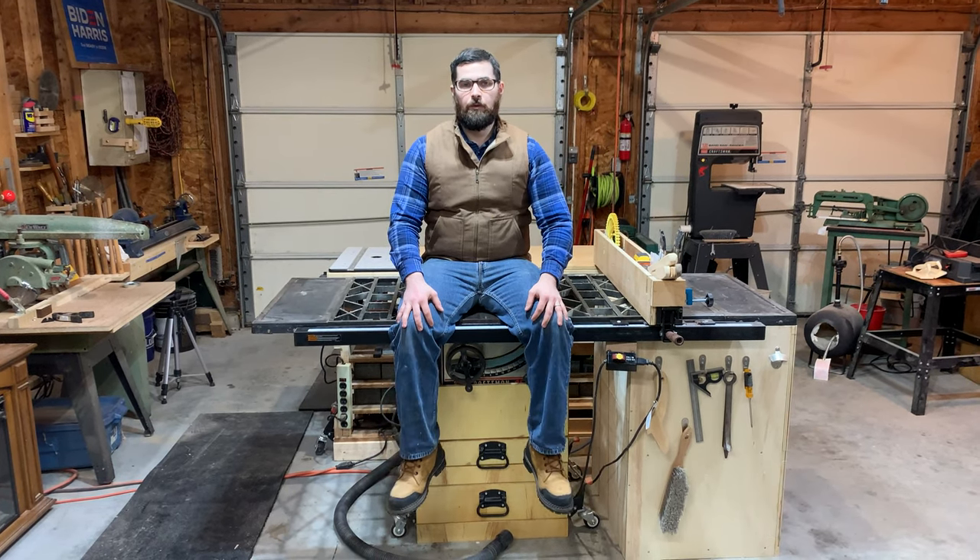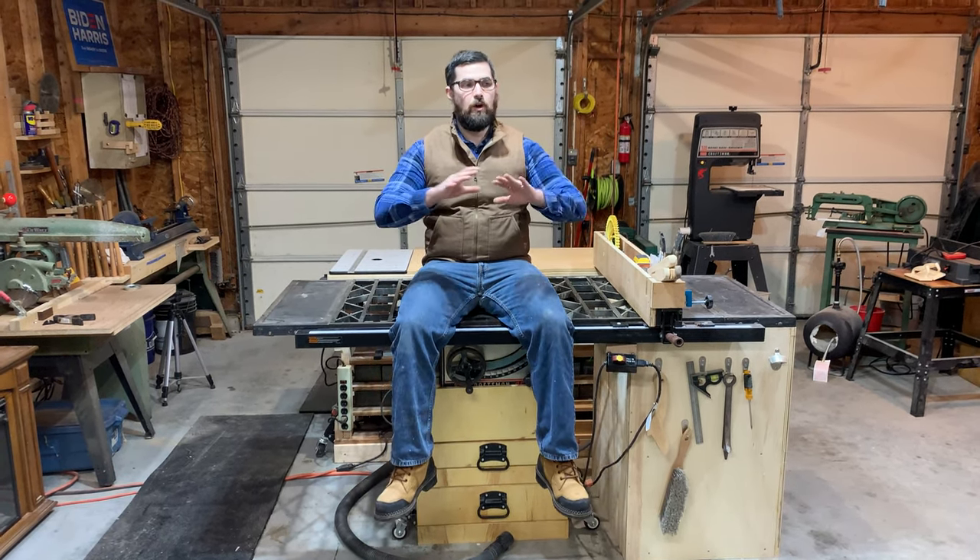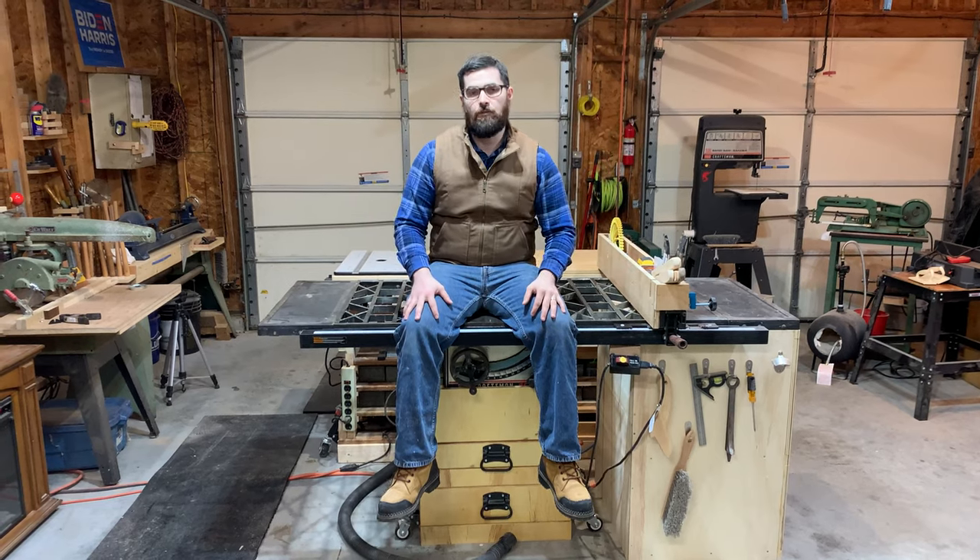Hi, this is William with Bass Store Woodworking. I'm going to do a quick shop tour — a quick overview of the different tools and machines I have in my wood shop.